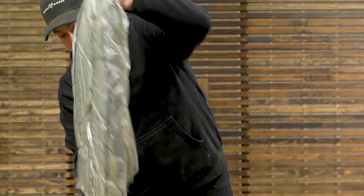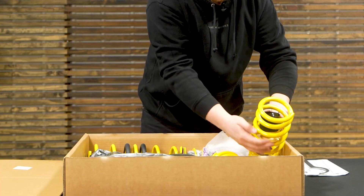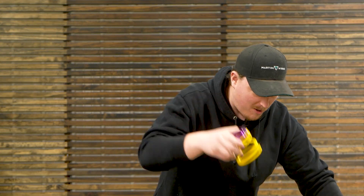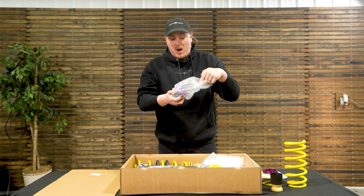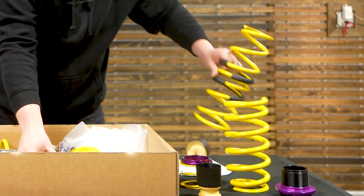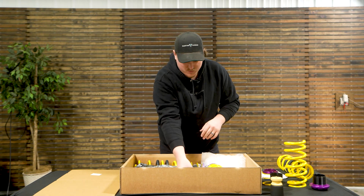We're going to get all the foam out of here and take a look at what we've got. Right away, we see the bright iconic colors of KW Suspension — that yellow and purple. This looks freaking awesome. We've got some springs, some helper springs, some perches, and then what pretty much makes this kit: an adjustable lower mount that you're going to slide over your stock strut. We also got some new bump stops — basically everything you'd need to convert a shock or strut into an adjustable coilover.